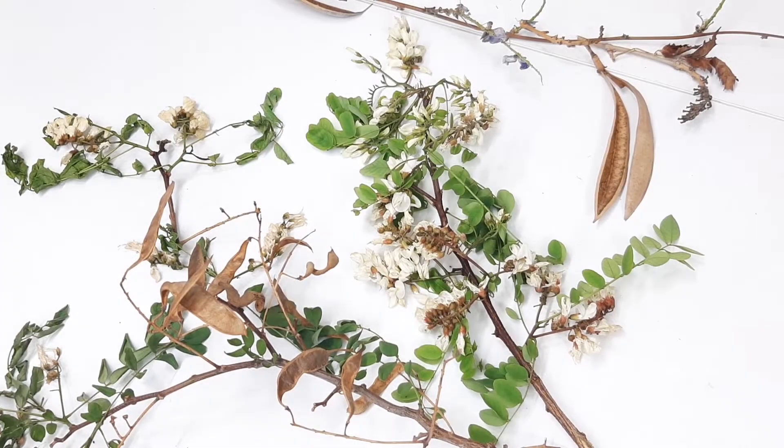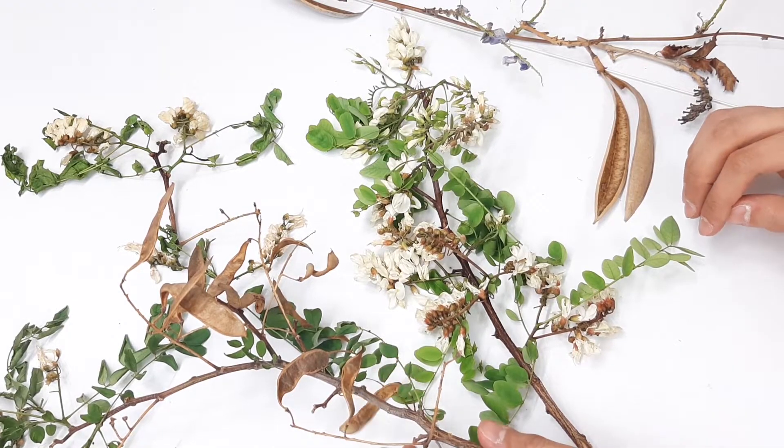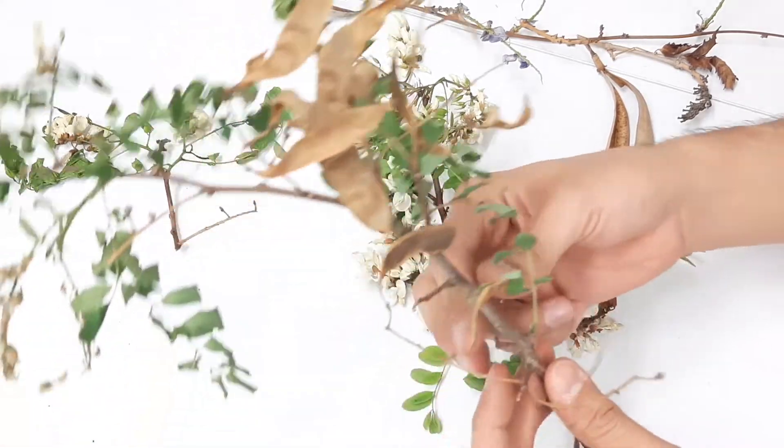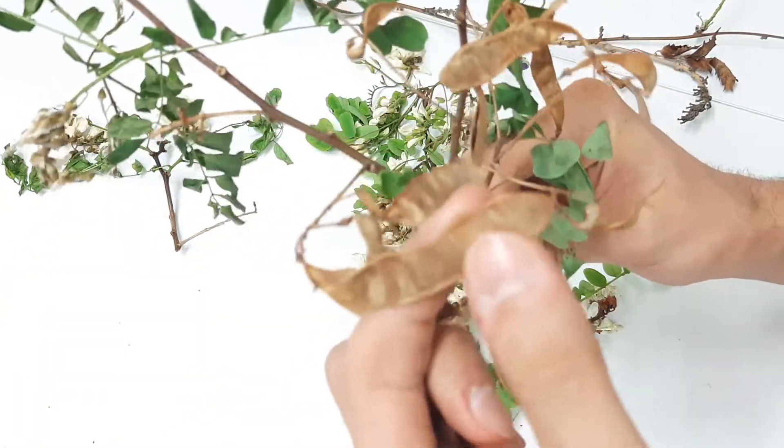Hi, what's up everybody, welcome to Nietzsche's Massive's YouTube channel. Today we're going to grow black locust tree, known as Robinia pseudoacacia, from seed. What you can see right here is black locust fruit.